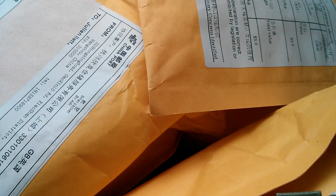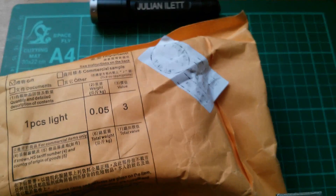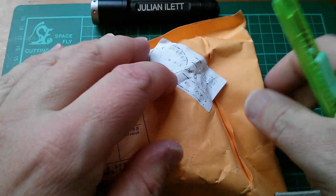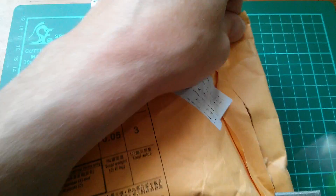Morning all. It's post bag. The first one says 'one piece's light'. Let's see what one piece's light is.